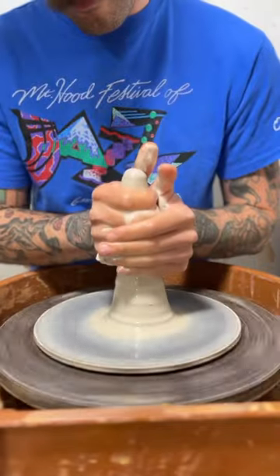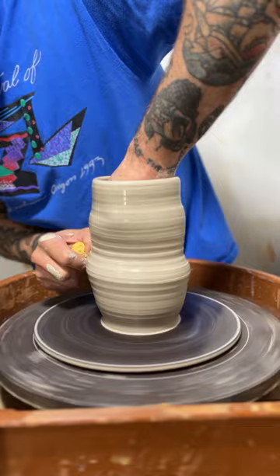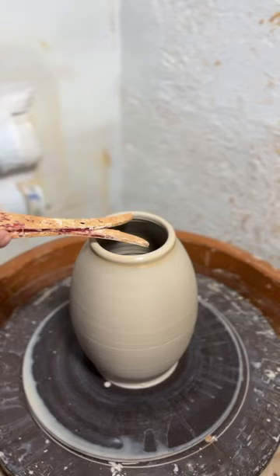So I've been working on a special commission lately. I've been making some urns. These are a little bit tricky at first, but once I get into the groove of it, they're not so bad.